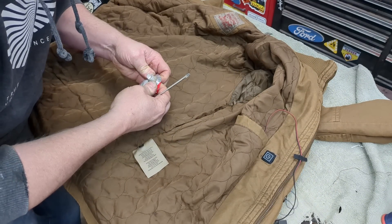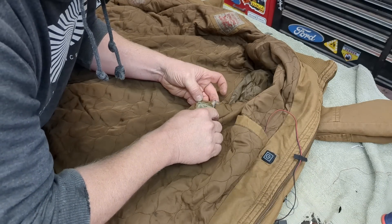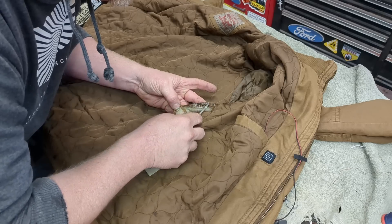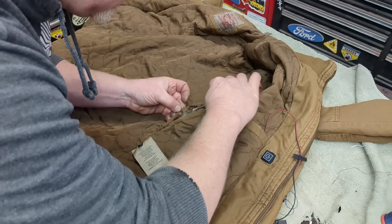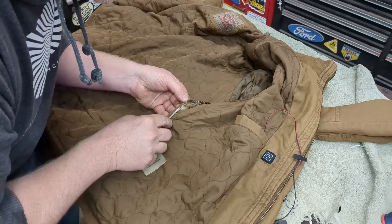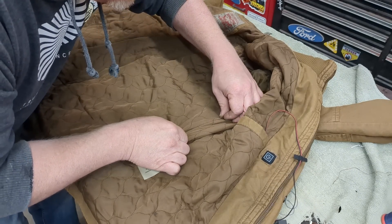You actually couldn't really sew this very well anyway because it's an inside seam. We'll probably smear a little bit of glue and not get it perfect, but it's a work coat. If you're worried about how it looks from the inside, it's not a work coat. I'm going to take this out tomorrow and it's probably going to get a big glob of grease on the front of it, so I don't really care.